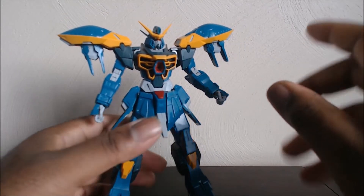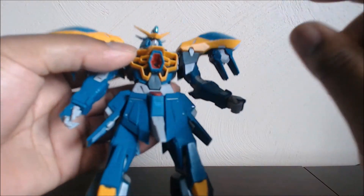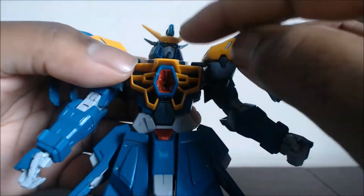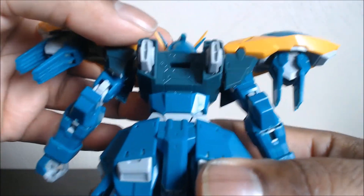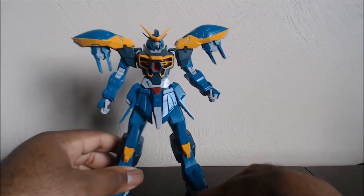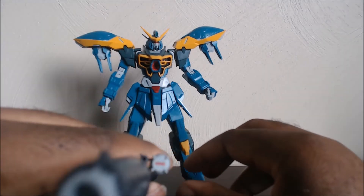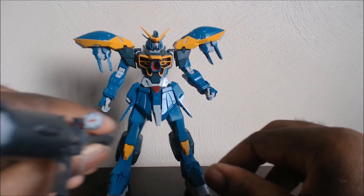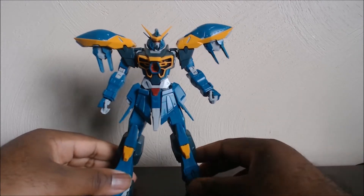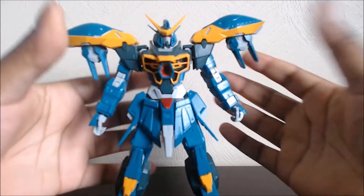For stickers, it doesn't come with a lot, which is really nice. The only stickers are the eyes, the front camera, the back camera, and the red one on his bazooka. So yeah, it's not a lot — very simple and clean with stickers.